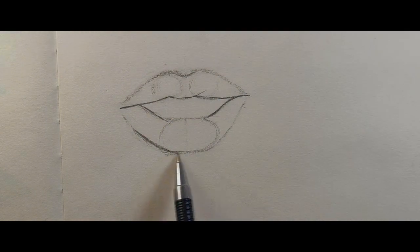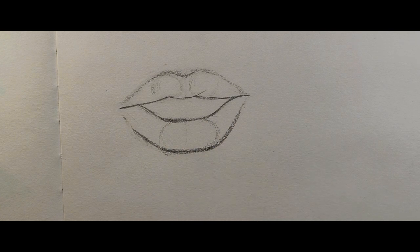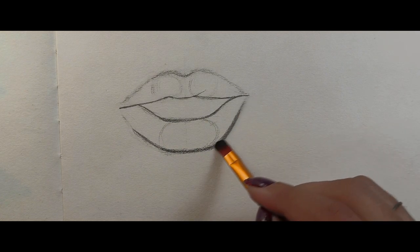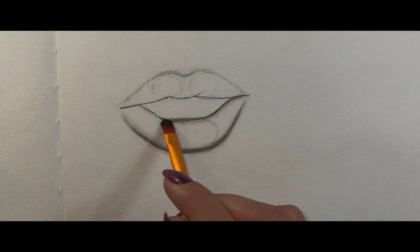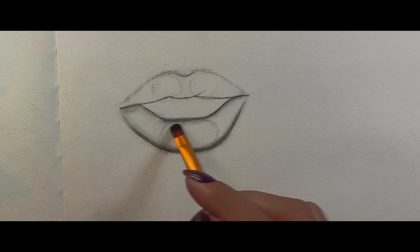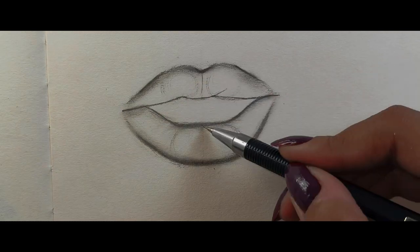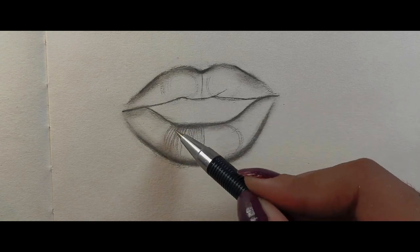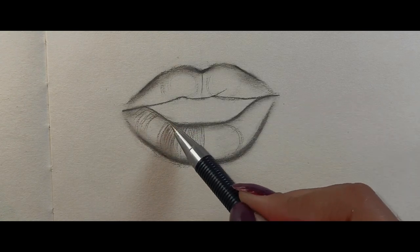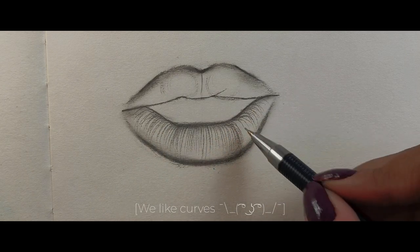It's time for shading and blending. Blending really helps to soften all the harsh edges. Now start adding some lines according to the guidelines we previously made — make sure they are a little curvy.